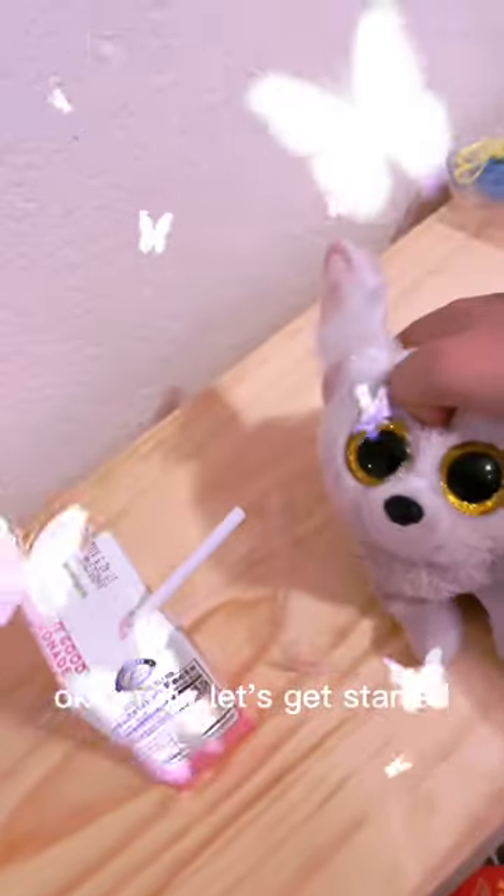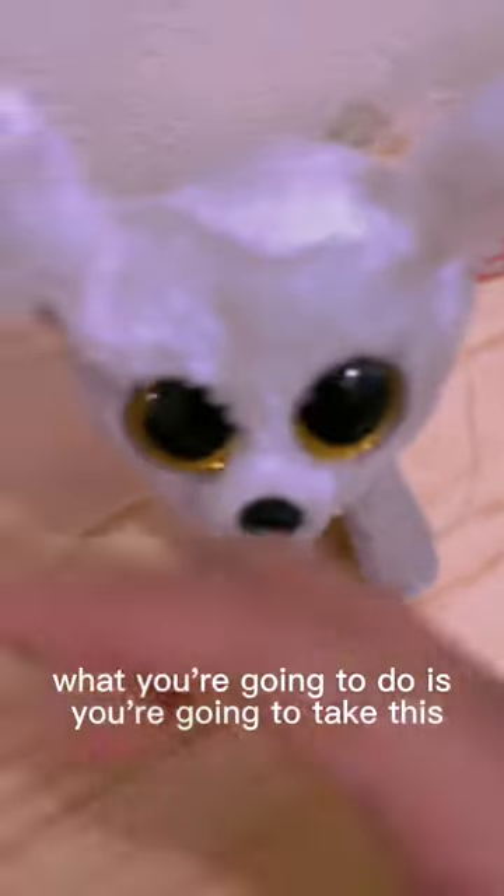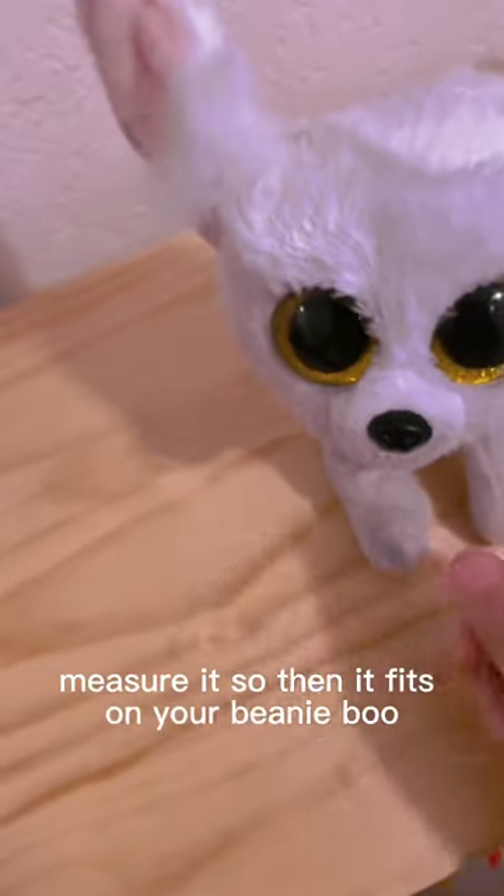Now let's get started as soon as I take a sip. Okay, now let's get started. So I chose a clear yarn, but you can choose whatever color you want. Now what you're going to do is take this, measure it so it fits on your beanie boos, and snip.